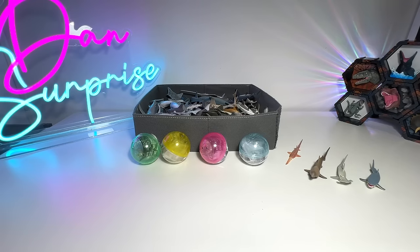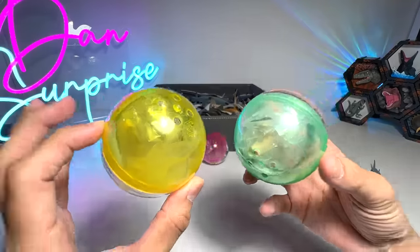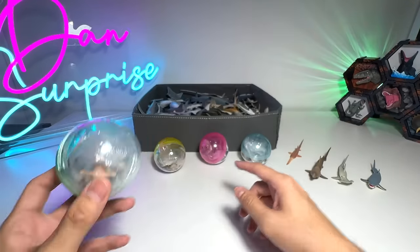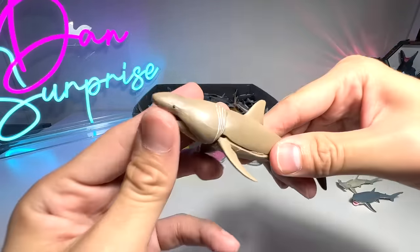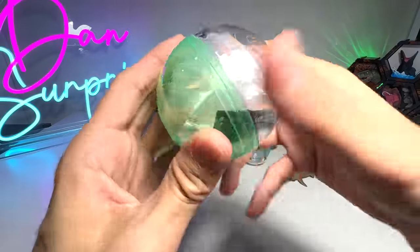Hey guys, I'm Dan. Today we are going to add four new shark figures to our sharks collection. These are also from Takara Tomy Arts, which are very similar to the previous Great White Shark, Hammerhead Shark, Basking Shark, and the Saw Shark. So let's open the first one.